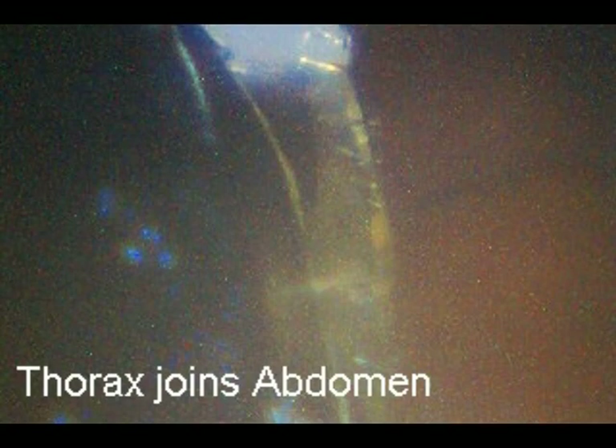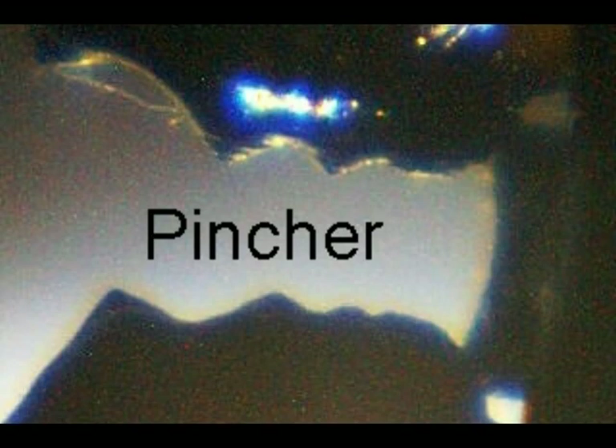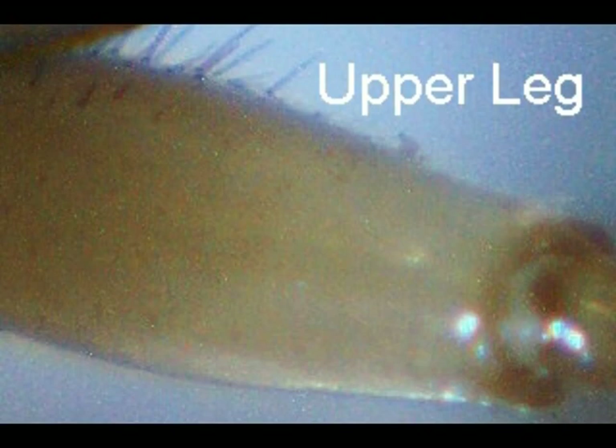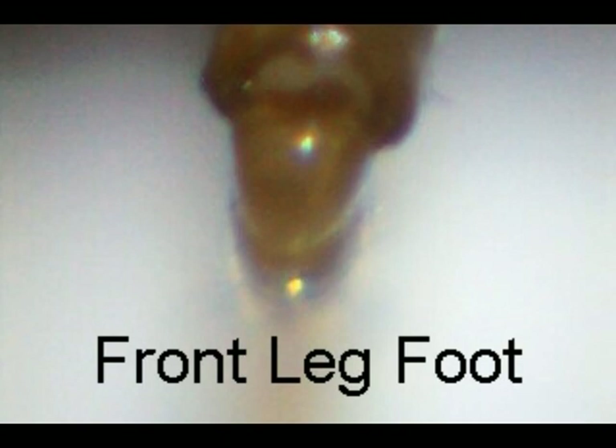Here we've got the thorax joining the abdomen, and here's a real leg joint segment. And then as we come on down, we've got the pincher here, and here's the tip of the pincher, and the body texture on this pincher. And then the upper leg for this one. And then this one is his parasite on the leg, as well as his front leg foot here. And then his regular foot is this one.